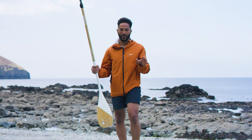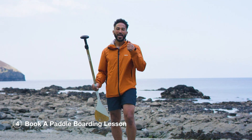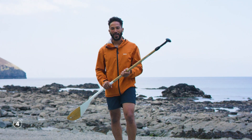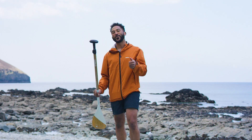Stand up paddle boarding is very simple, but there's so much more to learn than these three basic tips. I always recommend going to your local paddle board center and having a lesson with an experienced instructor before you get out and experience your coastline — it just makes the difference between your safety and your comfort whilst you're paddling.